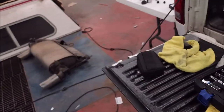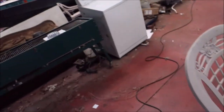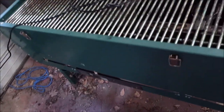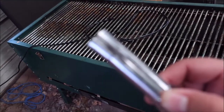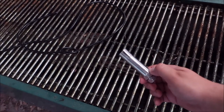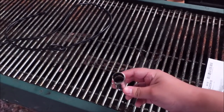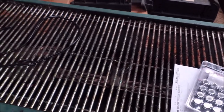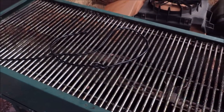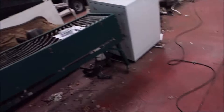Unfortunately this is what cheap Chinese goods get you. These are special sockets for some lug nuts - the JDM kind - and as you can see it cracked really bad. The problem is this company doesn't sell the sockets alone, so we have to buy an entire set.